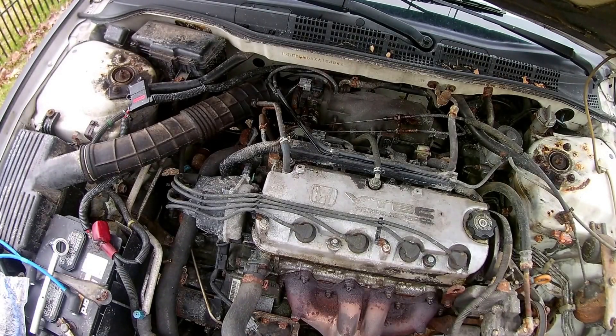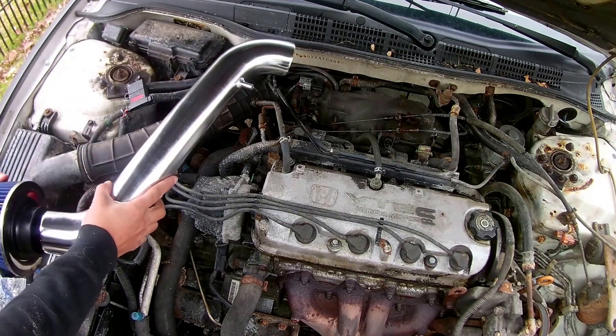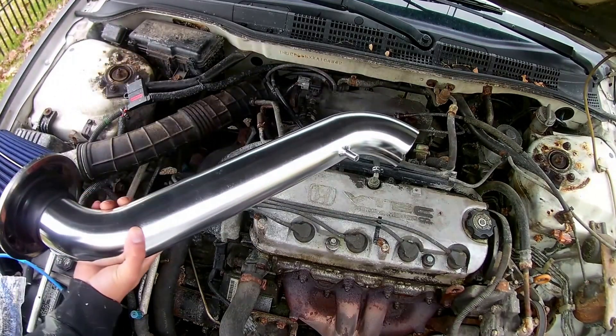All right, what's going on you guys, Zay here back with another video. Today we are working on a cold air intake, so that's what we got there. We're going to install this.